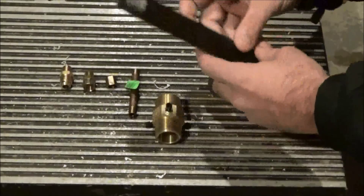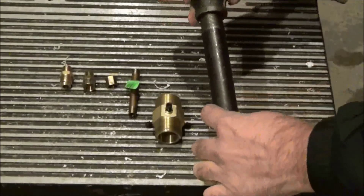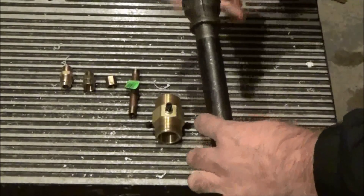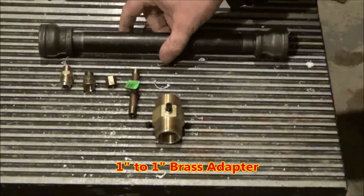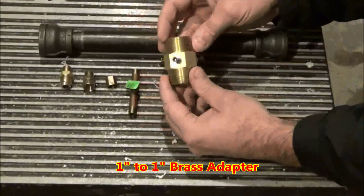You do want to use black iron for these because galvanized will put out fumes that can be very bad for you. You will also need a 1 inch to 1 inch brass adapter.